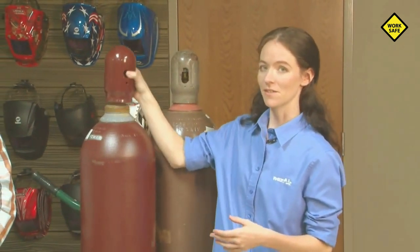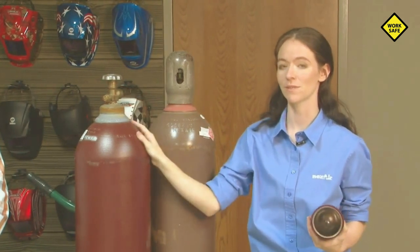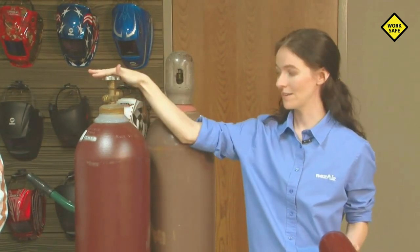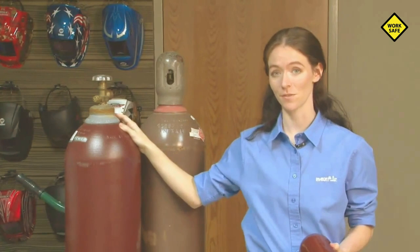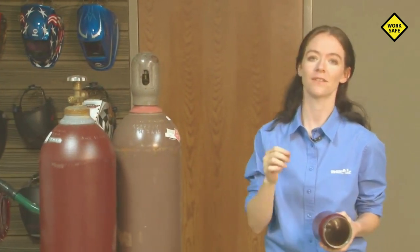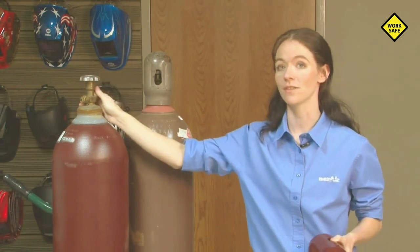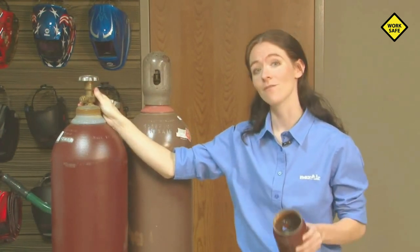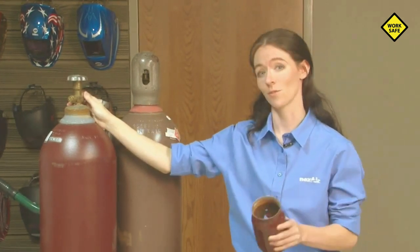First off, we need to understand the difference in some of the cylinders. The Compressed Gas Association has regulated different fittings for different types: 590 being industrial air, 580 being your inert gas, 540 being oxygen, and 320 being your CO2. These different fittings ensure that the proper hoses and connections are always put to the proper cylinder. Nobody wants to confuse your oxygen for your CO2 — that's never good. So it's really important to check along the top of the valves and on your fittings to ensure that they match prior to trying to install them. Never use connectors to install improper fittings together; that just means you're using the wrong regulator or the wrong line.